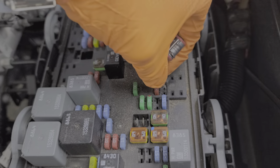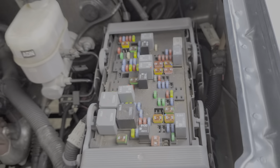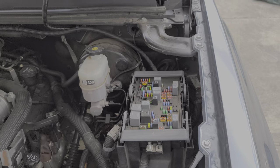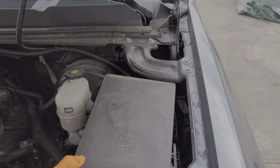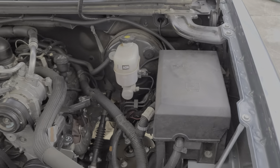I hope this information was a good starting point for you in troubleshooting the power outlets or the cigarette lighters on your Silverado. If you have any questions, please feel free to drop them down below, and also let us know if you have any advice about the truck. Thanks for watching.